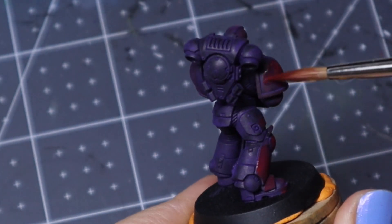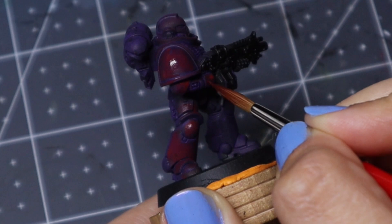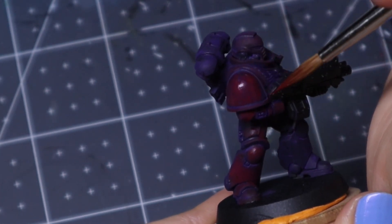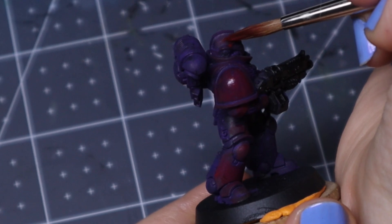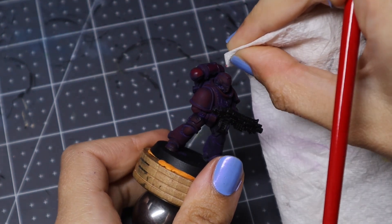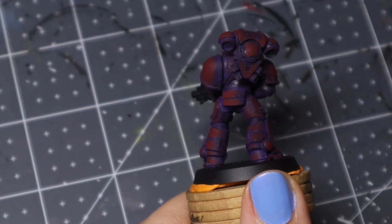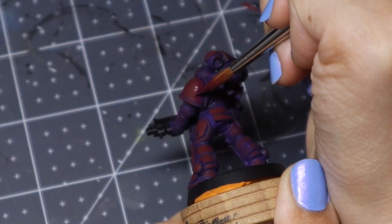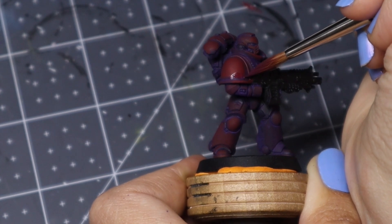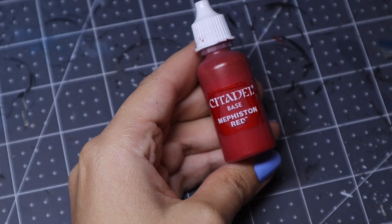I won't say the word 'glaze' because last time I did someone said that's not a glaze — I know a glaze is really really thin but I don't know what you'd call this, it's just very watered down paint. When doing this I have my paper towel on standby ready to wipe any paint that gets into the cracks, because I absolutely hate recess shading and try to avoid it at all costs. If you're careful when layering the paint you don't have to do recess shading at the end — just mop it back out with your paper towel.